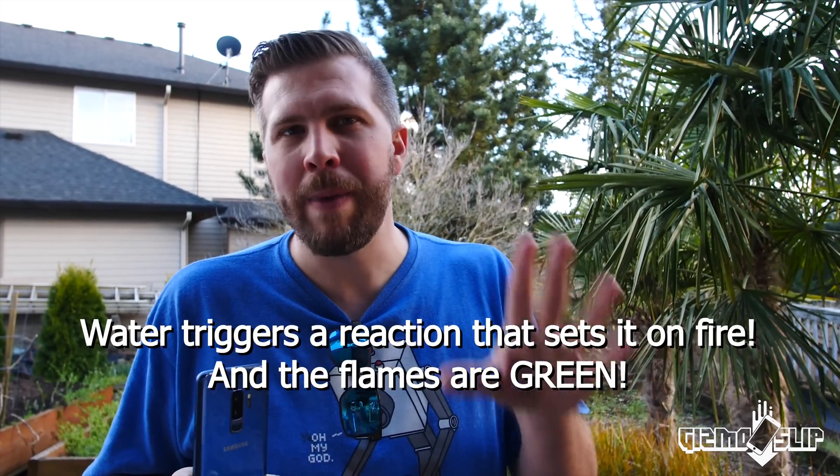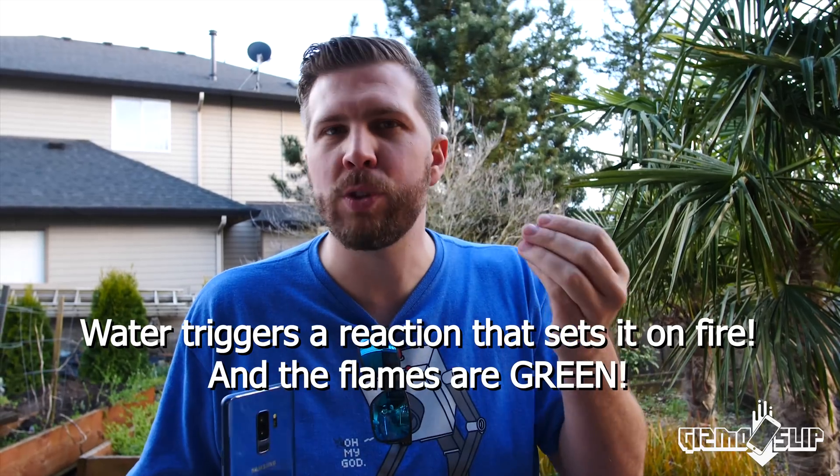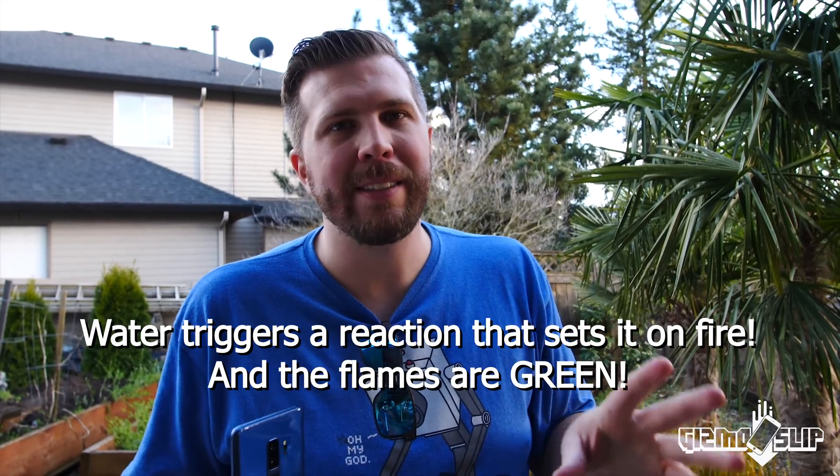I am not going to explain how to make Negative X, but I will tell you a little bit about it. It can ignite simply from humidity in the air, or from a single raindrop or a bead of sweat, so you never want to mix this inside and you don't want to breathe the fumes. Just don't do this one at home.